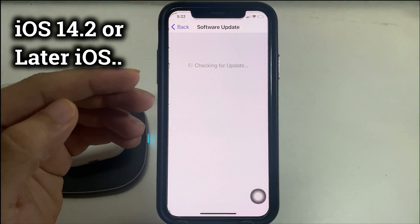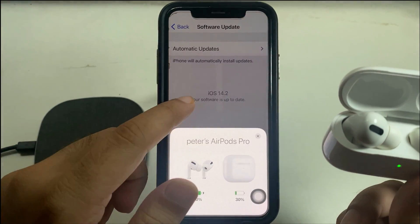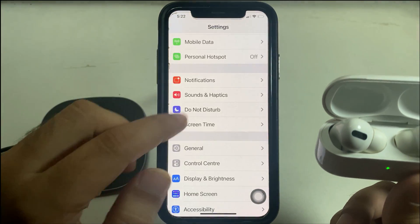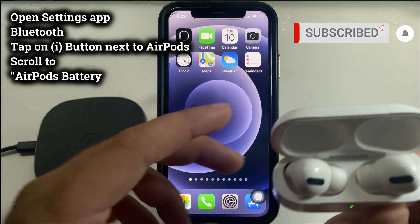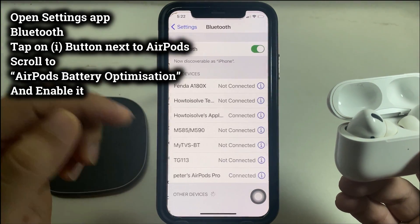Now let's move on to enable battery optimization on AirPods. First of all, make sure your AirPods are paired and connected to the iPhone running iOS 14.2 or later. Then open the Settings app, tap on Bluetooth, and you'll see your AirPods paired like this.